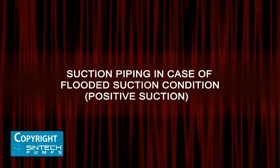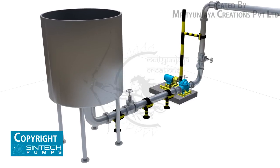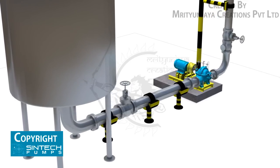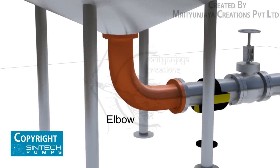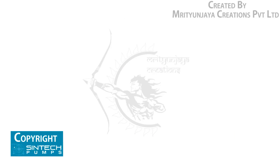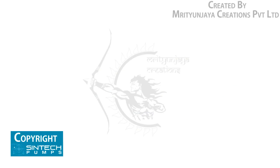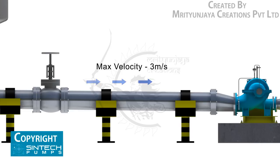Suction piping in case of flooded suction (positive suction): when water is being supplied to the suction through gravity — for example, an overhead tank — a slightly different setup is needed. The elbow should be of standard type or long radius type. An isolation valve should be provided in the suction line. The pipe supplying from the tank into the pump should have a descending inclination. The straight run of piping leading to the pump suction nozzle should be at least three to six times the diameter of the pipe from the upstream elbow.